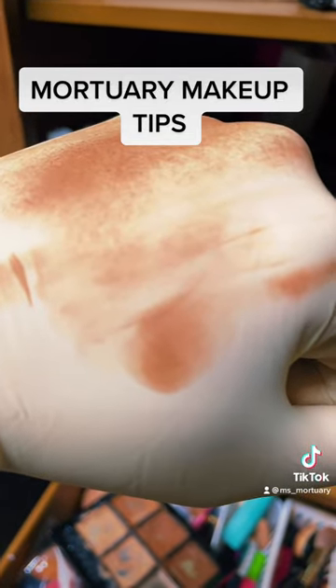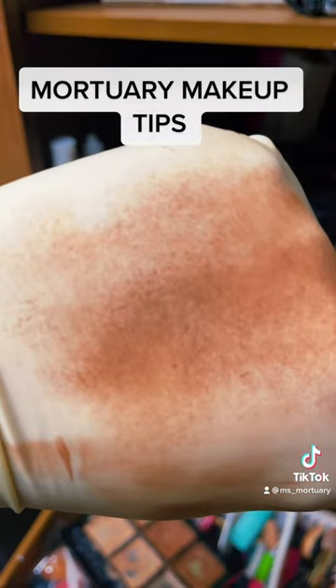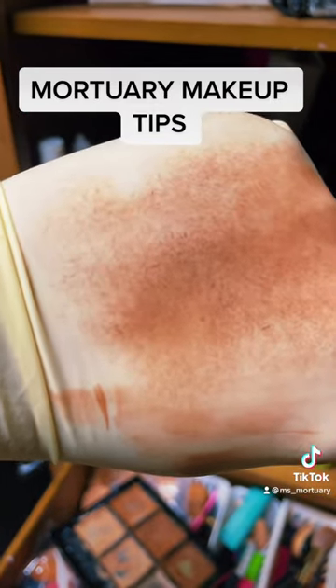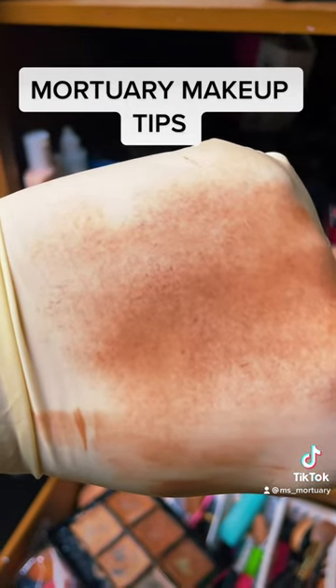The bottom area is where I did the sponge, and then the top area is where I did the stipple brush. And if you can see that, it disperses the makeup differently, and this gives a better application on decedent's skin.